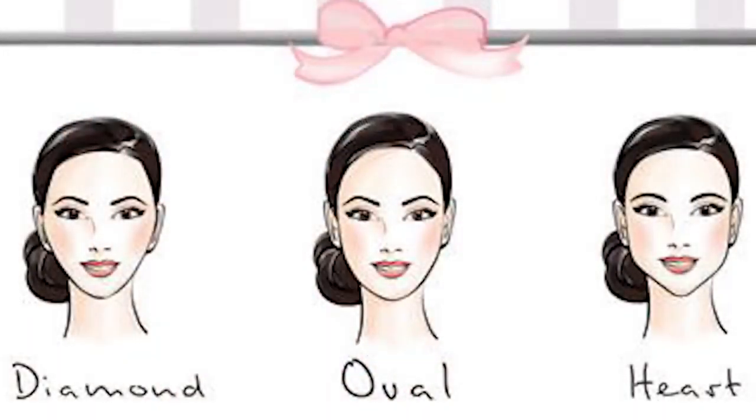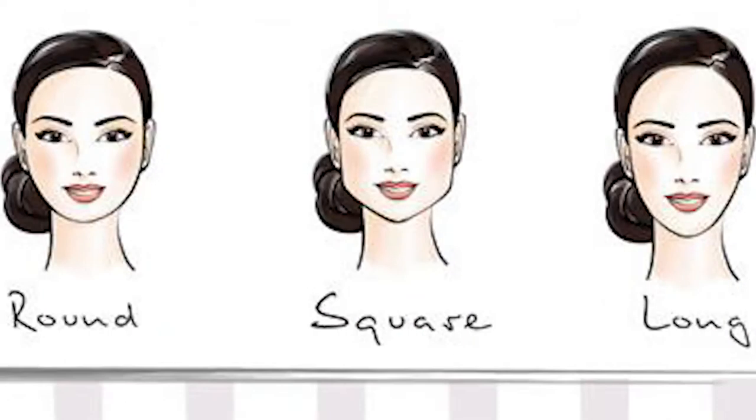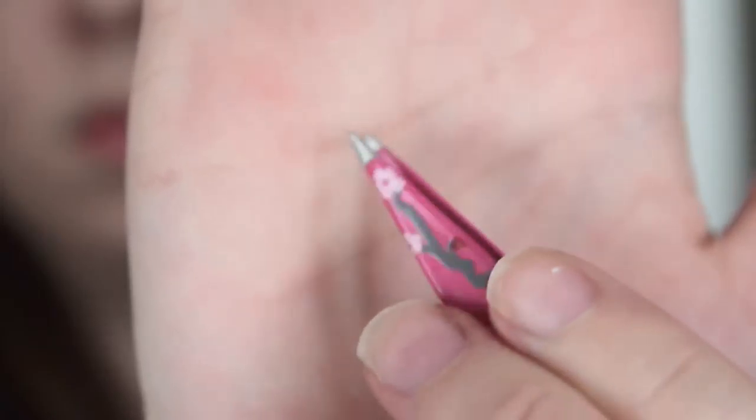You also need to consider the shape of your face — whether you're diamond, oval, heart, round, square, or long face shape — it will affect the shape of your brows. Now it's time to groom. I'm just using these Revlon tweezers; that's the shape I prefer to pluck my eyebrows.